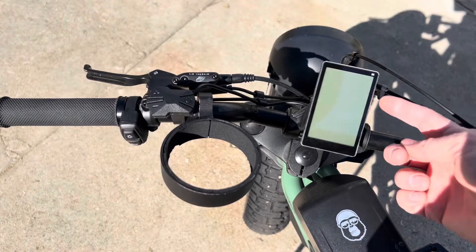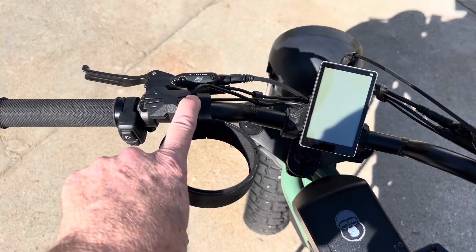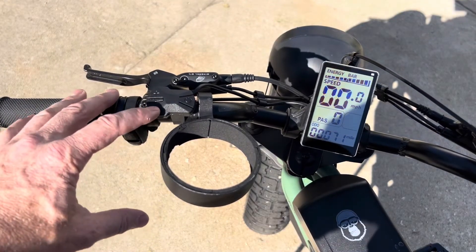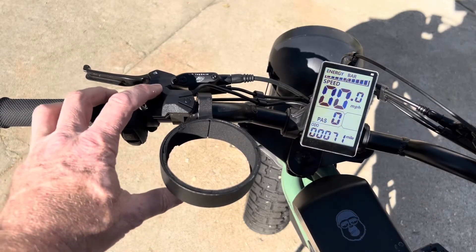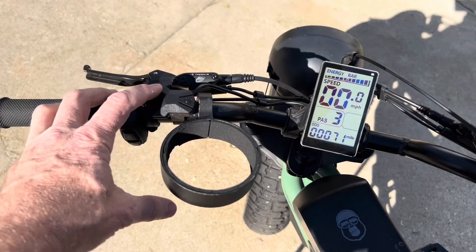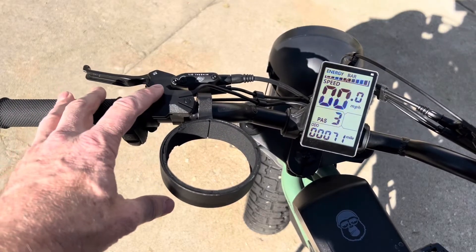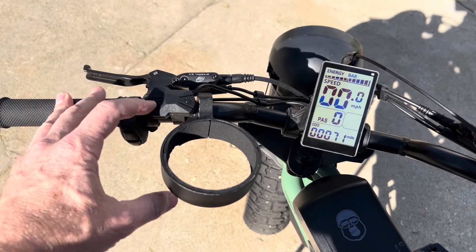This is the M5 controller, and on this one it's got a remote switch system. There's a power button — hold that down and the power comes on. Then there's a plus and minus button. This one starts at pedal assist zero and always goes back to zero every time you turn it off. Push the button to bring it up to three, but some of these have five modes, so don't stop at three the first time — try going all the way up to see how many there are.